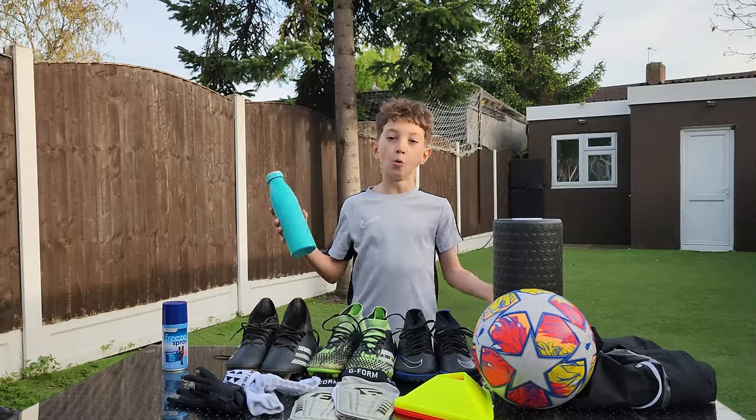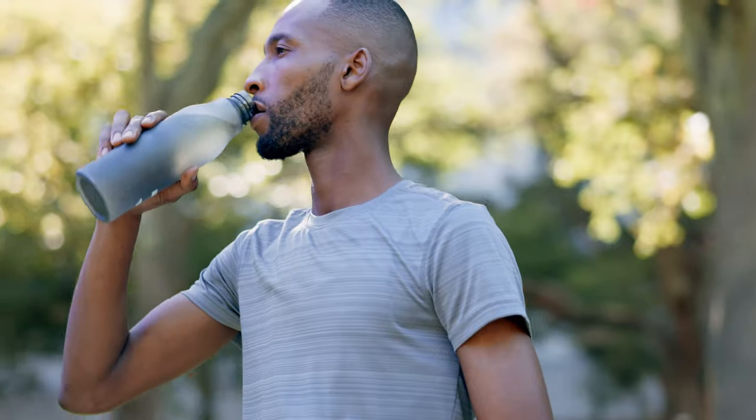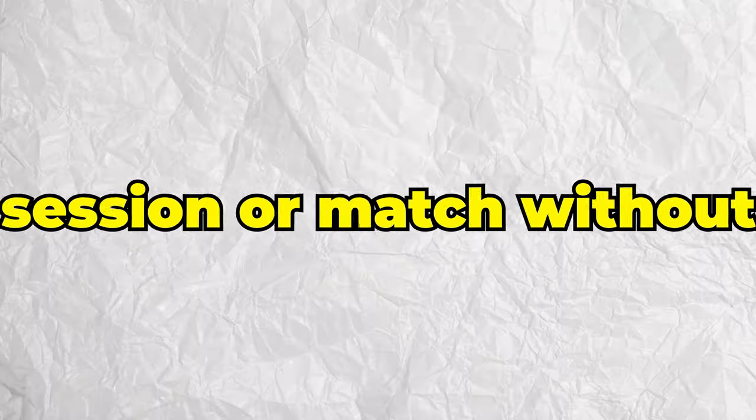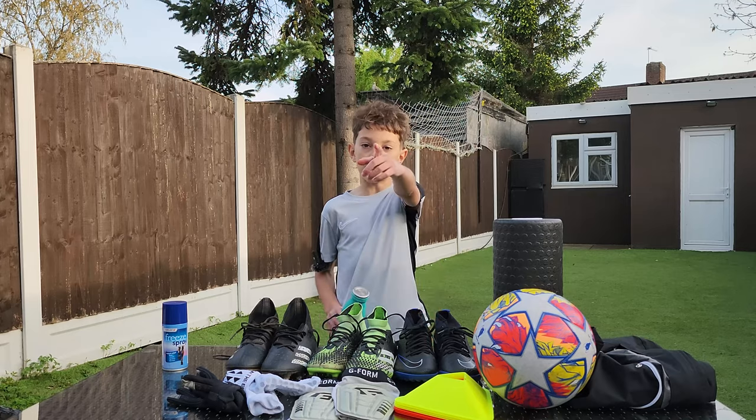And of course, I've got my water. You have to stay hydrated when you're playing football, especially as the weather's getting warmer. Definitely a must-have — I never go to a training session or match without a water bottle. Stay hydrated.